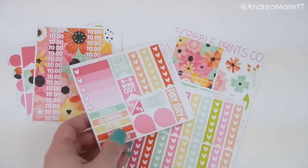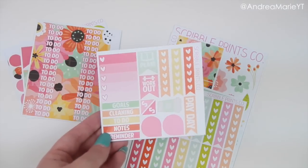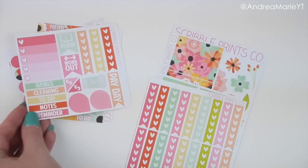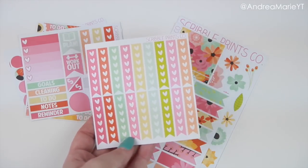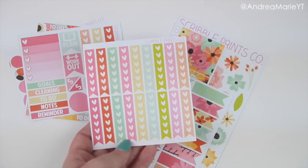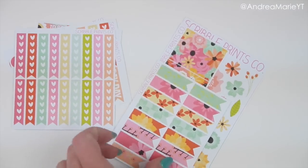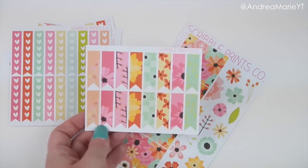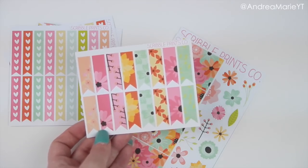Then I also threw in my classic mini sampler done in the same colors as the floral, and I thought this one turned out really cute — it's probably one of my favorites from the whole entire box. Then I did a half sheet of checklists in the colors, which are adorable for anybody who likes muted or almost pastel colors. I really liked those. And then I did these flags — I was just going to do solid flags, but then I was like, I should do something patterned because I've actually never done a patterned flag before.